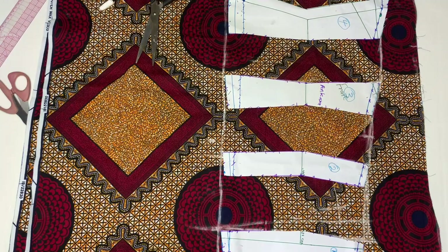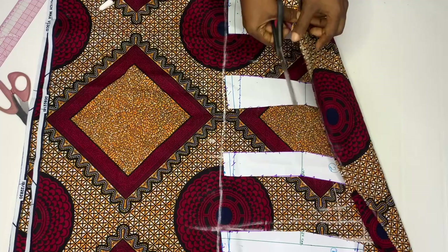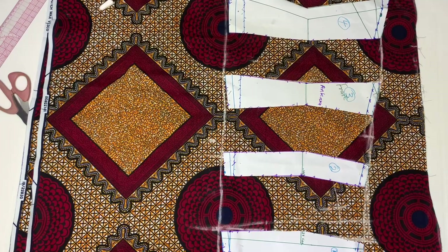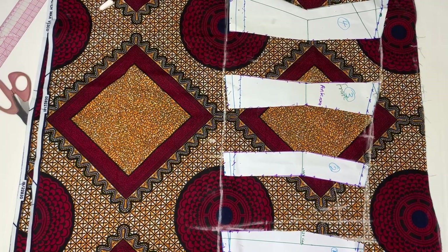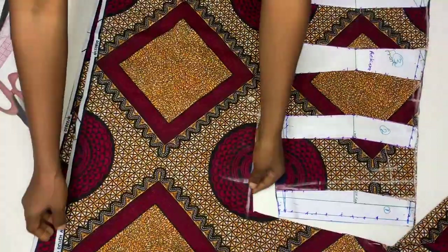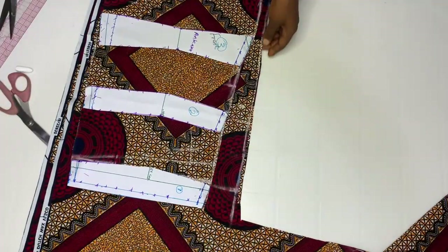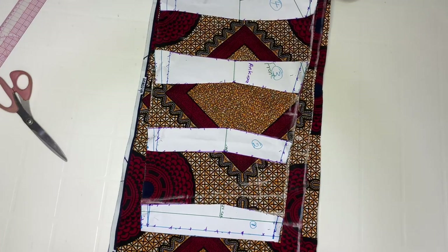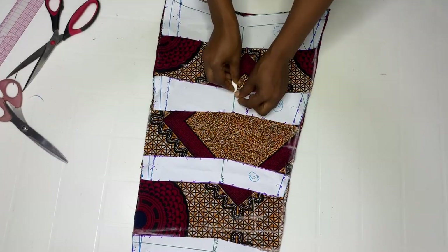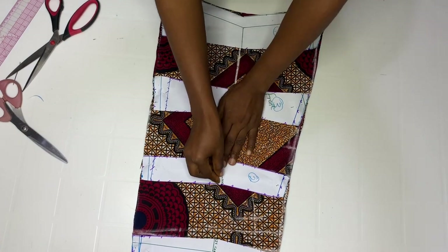Go ahead and cut out — folded into two. It's on fold because I want to cut two articles. We are cutting four in total because we are also cutting out four linings. Bring this down and go ahead and cut out also. We are going to mark out the waistline because this is where we are actually going to pleat — it's the waistline we are pleating.